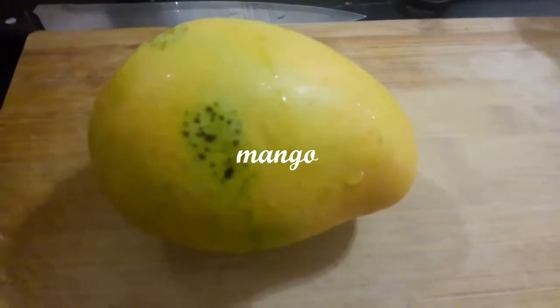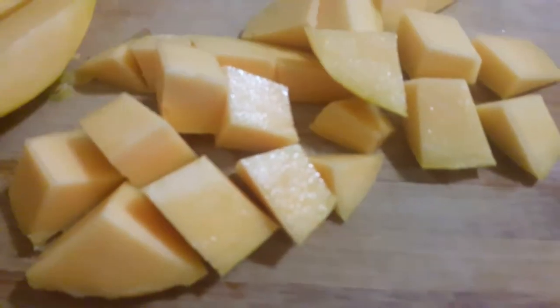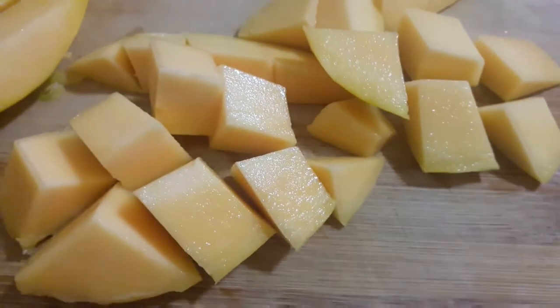First, I will cut the CV in this way. I will cut mango in the jar. I will cut the sugar. I will cut ice cubes.